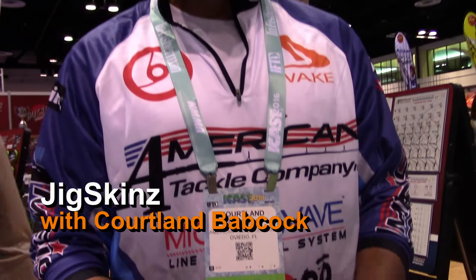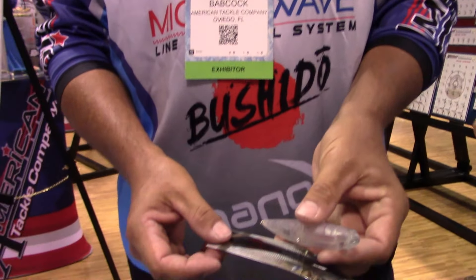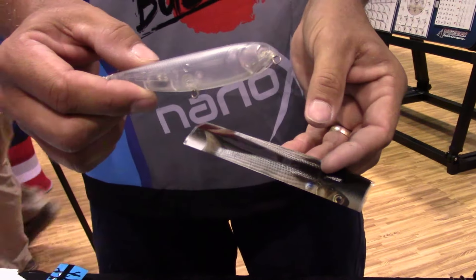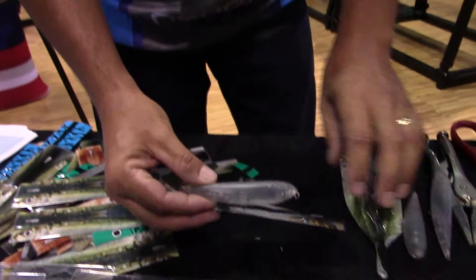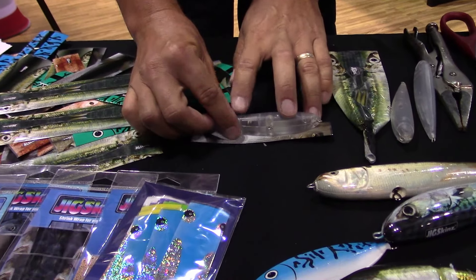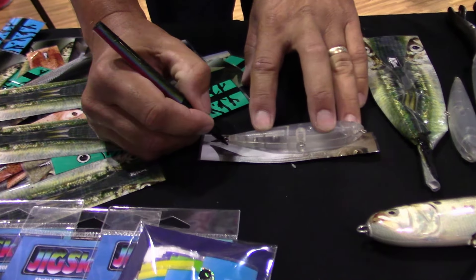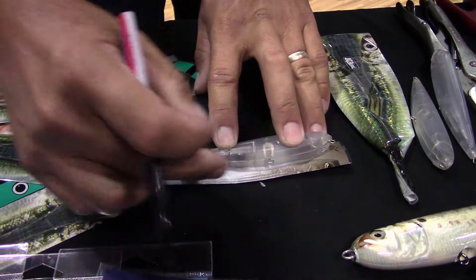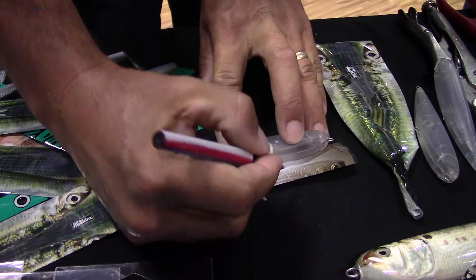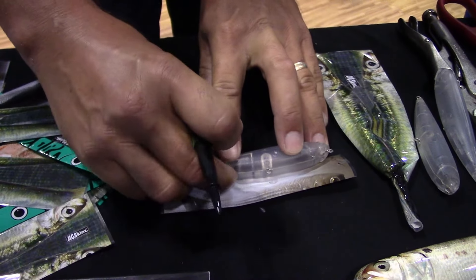Hey there, this is Cortland from Jigskins at ICAST 2016. I'm going to do a quick lure wrap on this little topwater bait — we're going to turn it into a mullet using Jigskins. Lay the skin upside down. There's no shrinkage on the length of the product, it's all in the circumference. So we mark the length of the bait and put a mark where any belly hardware needs to come through.